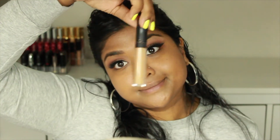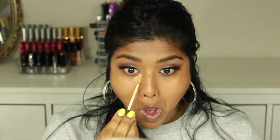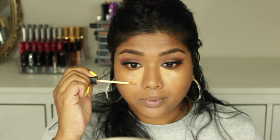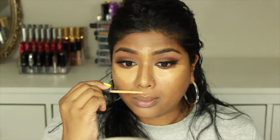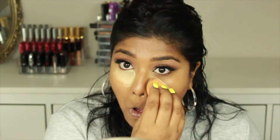For concealer I'm going in with my favorite — the NARS Radiant Creamy Concealer in the color Caramel. I'm applying this on all the usual places: underneath my eye area, then down the bridge of my nose and down the middle of my face to balance things out so my skin doesn't look an odd color. I'm blending that out with my Beauty Blender — I really wish I could blend this fast in real life! Then I set my concealer just underneath my eyes.